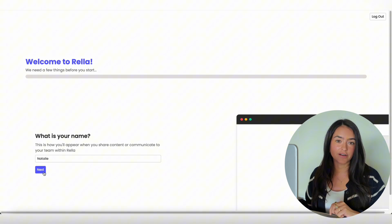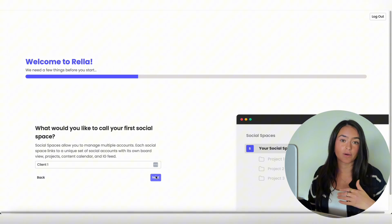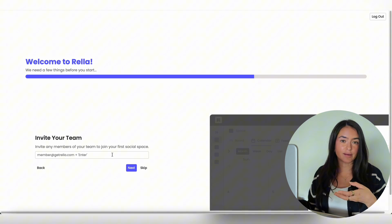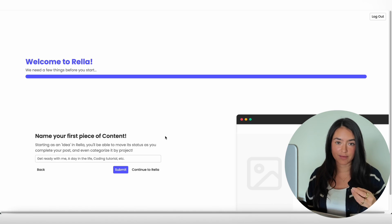Add your first social space — this could be a client or your personal account. Over here you can invite any member of your team. Keep in mind that when you start a free trial you have to add all team members up front, because adding them afterwards will activate your subscription. If you already started your free trial and need to add team members, just email us. You can also create your first piece of content or just continue on to Rella.